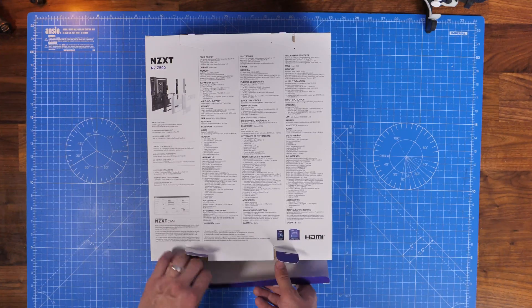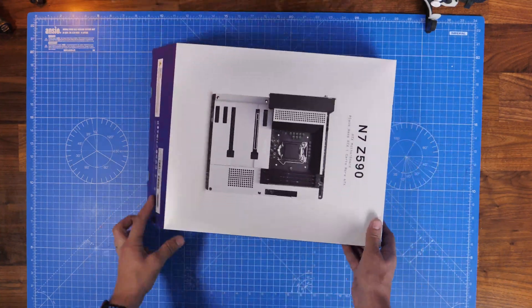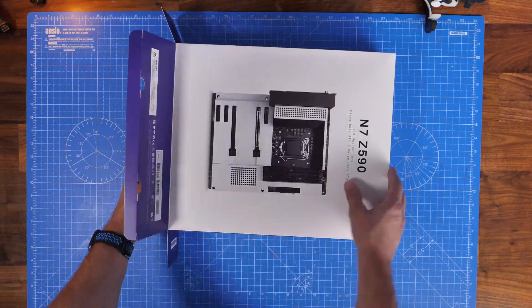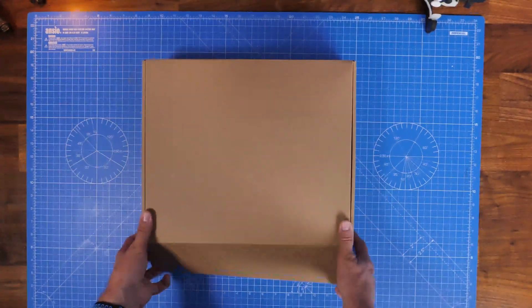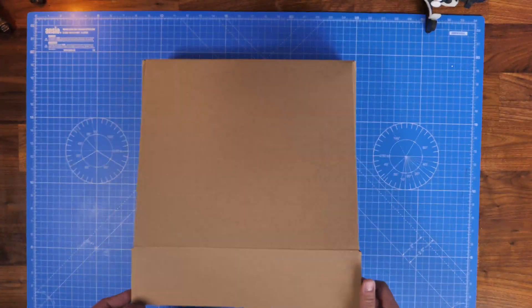I'm building it in a Deepcool CK560 mid-tower case along with the Deepcool AK620 CPU tower cooler, and I want to talk to you about the various different things of interest.